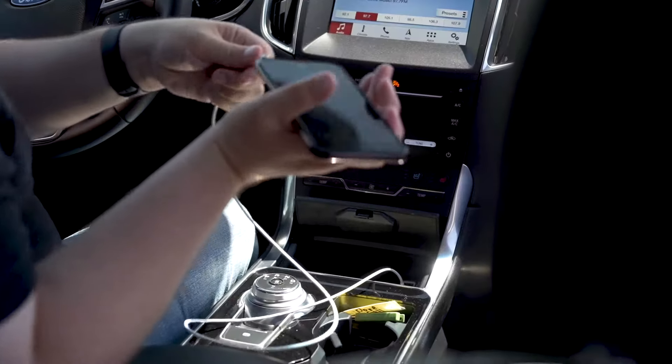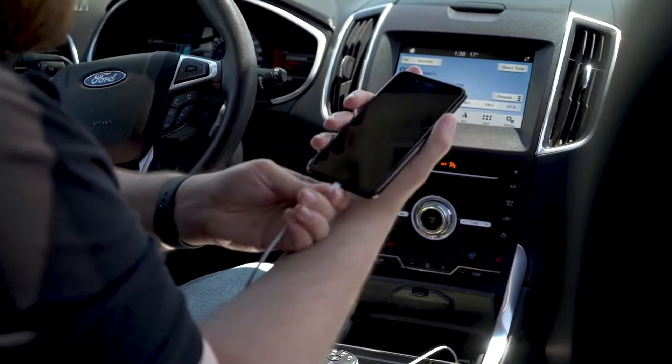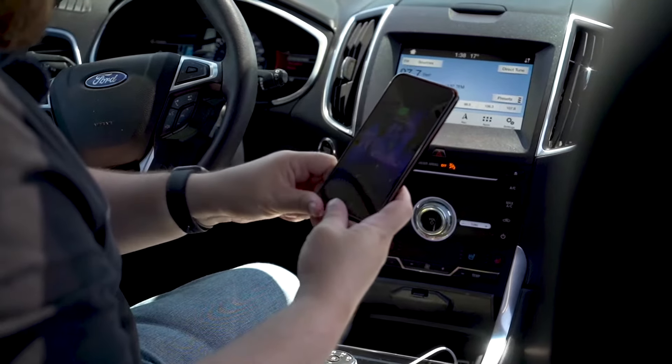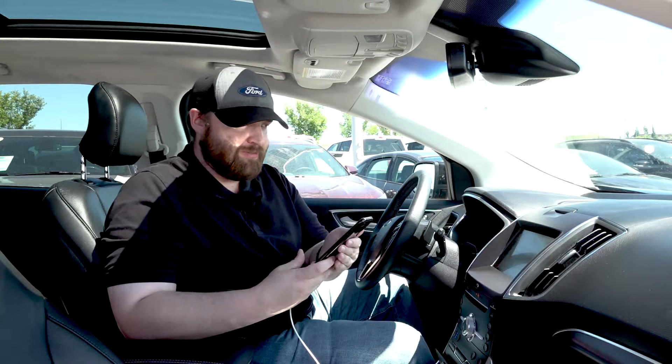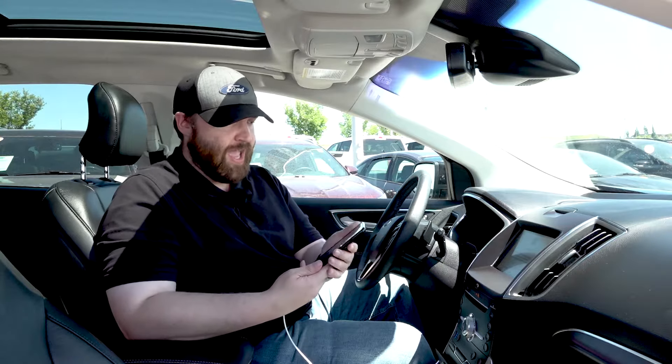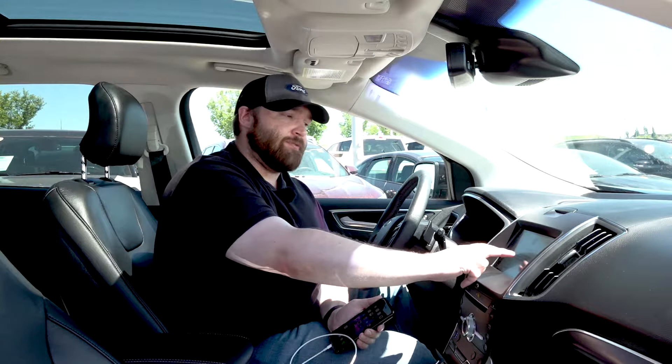Next, I'm going to plug the Apple lightning cable into your phone. It's probably going to ask you — you'll feel the little double bump because it says it wants access. Once you've got access, you're going to see this screen right here come up. It will say Apple CarPlay.